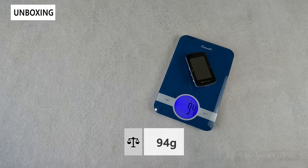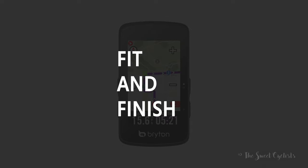The computer by itself comes in at 94 grams, so it's fairly light given the large size of the display.